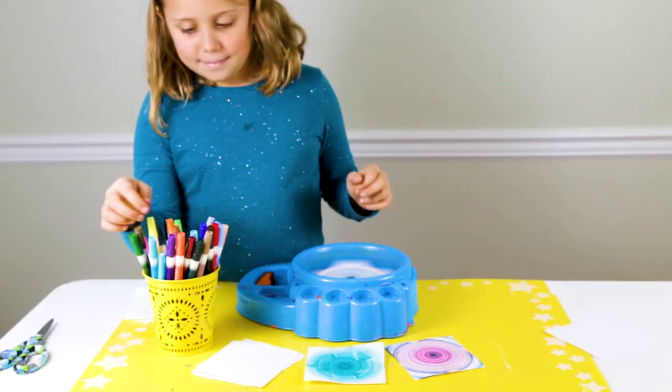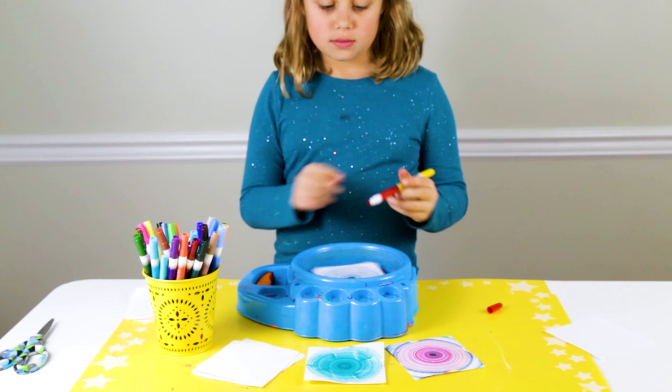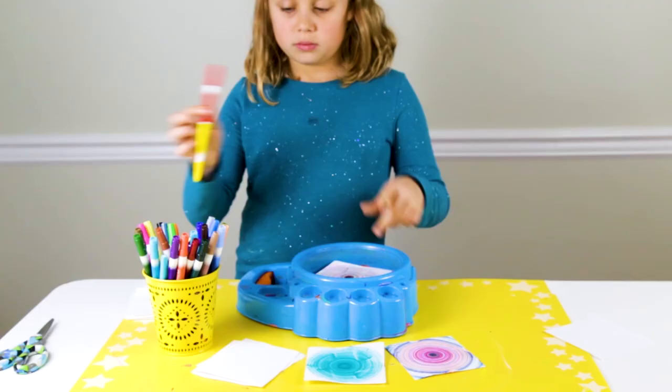You can make the marker drawing as filled in or as loose as you like. And when you're ready, you can stop the spin art machine and remove your piece of paper and start a new one. You can make as many spin art marker drawings as you like.